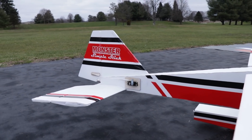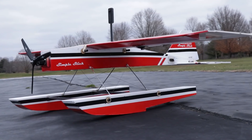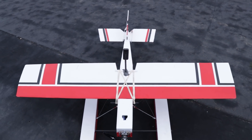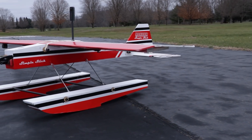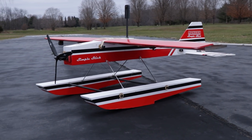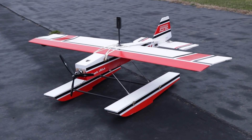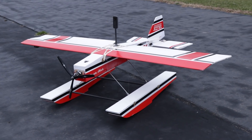When Noah decided he wanted to build a plane to fly in the snow — the monster Simple Stick — we had snow, we had six inches of snow. But there's no snow here today. We've got these beautiful giant floats that are like two toboggans on wings, but that's not gonna stop us because we don't want to wait for the snow to come. So we're going to do the maiden flight of Noah's plane and then run all over the golf course — we have a tiny little lake and a really big airplane, which should be fun.